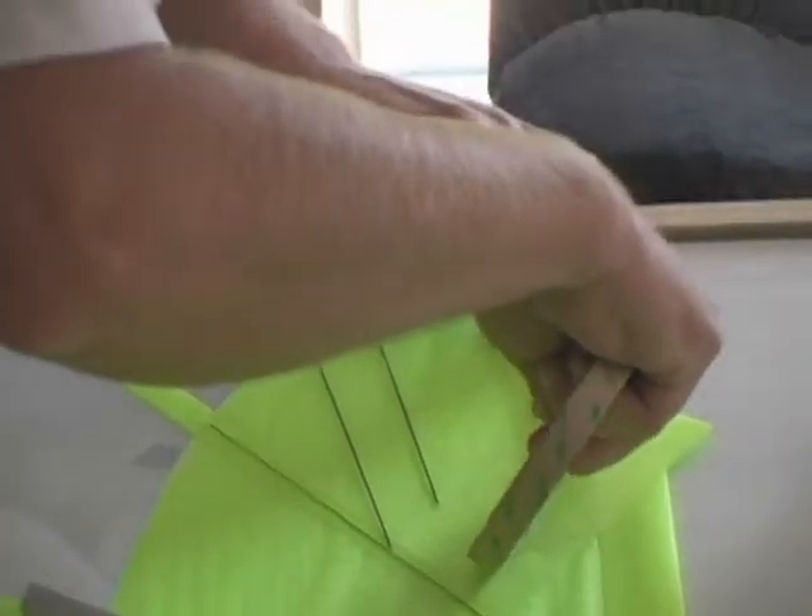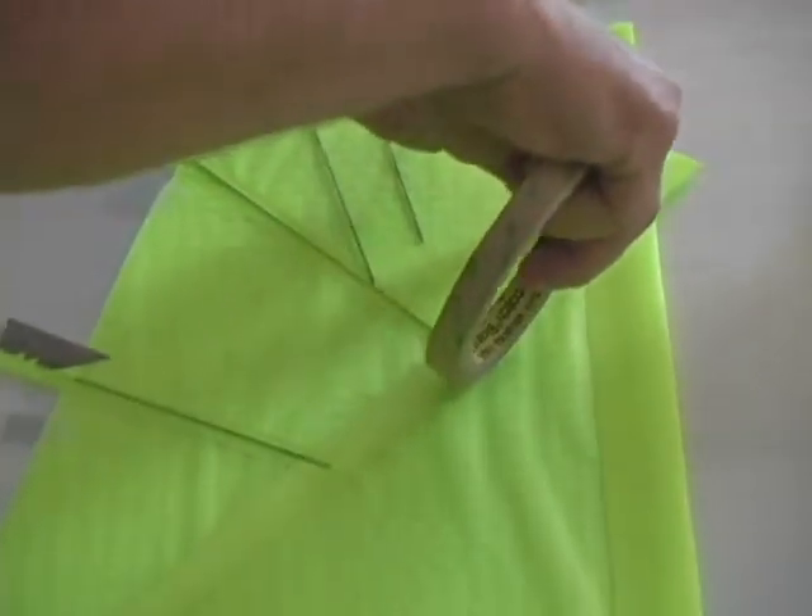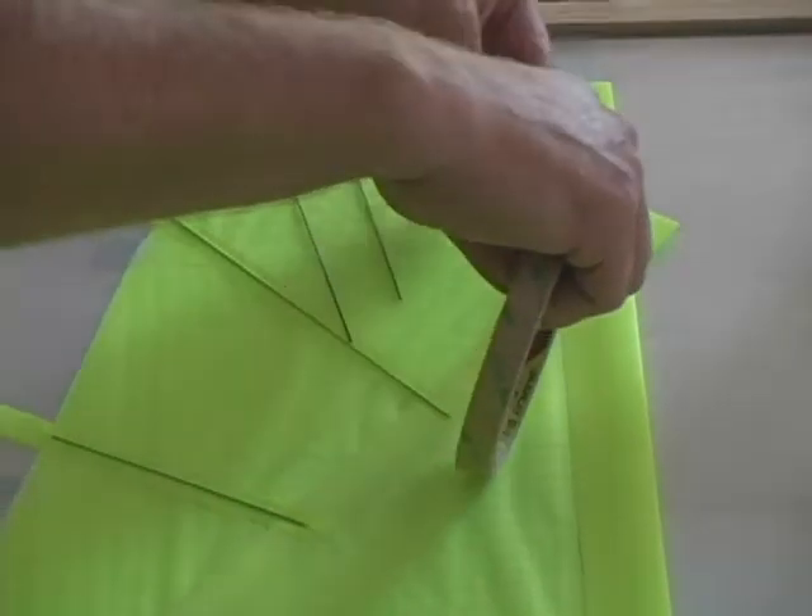Here we're applying the half inch tape to finish off covering the ripstop, and again this goes all the way to the batten.